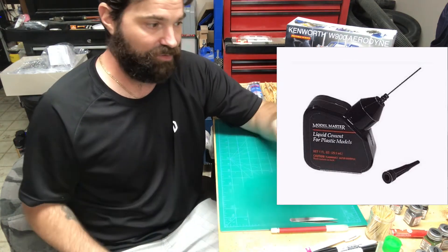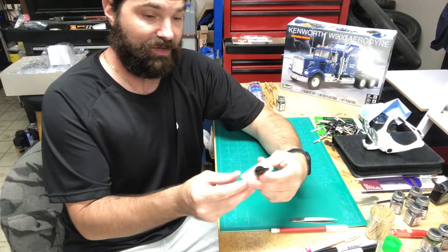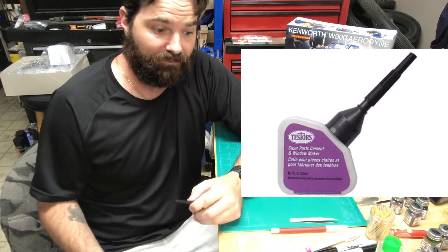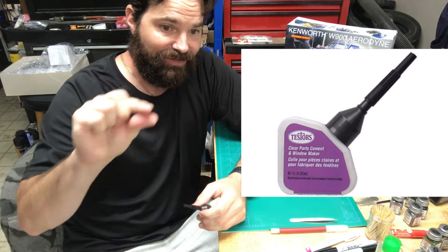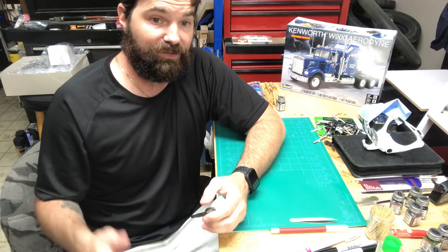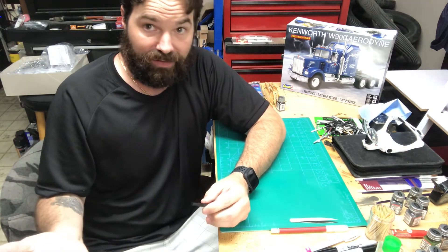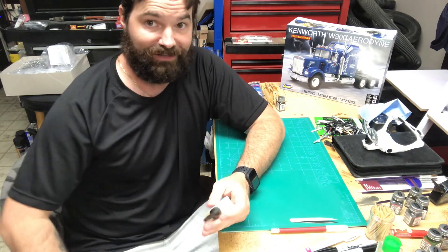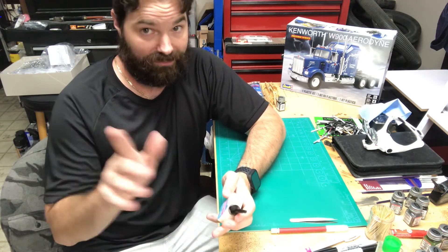For all painted parts I like to use Model Master liquid cement — eats right through the paint, bonds the plastic, no scraping whatsoever, except for chrome of course. For all glass I use Testers clear parts cement. If you've ever built a model and put in your windshield and noticed a haze after the glue dries, that's because the off-gas from the glue actually fogs the clear plastic permanently. Sometimes it's a nice frosted look, but that's typically not what you're going for — so if you've had that problem, it was the glue, not you.